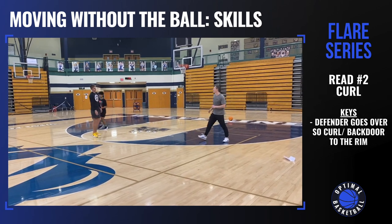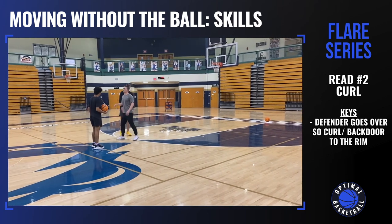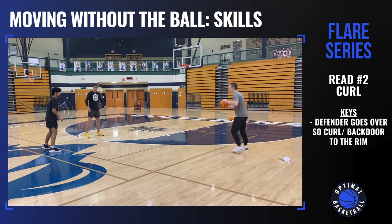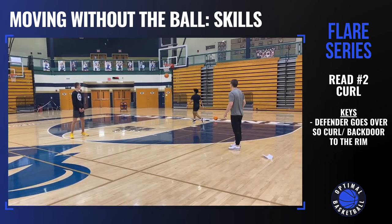Now let's say your defender goes over the screen. Now you're just going to curl it and catch it for a layup. So they went over the screen — you're going to catch it for a layup.